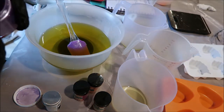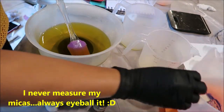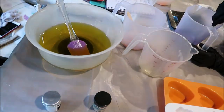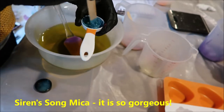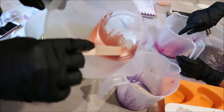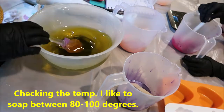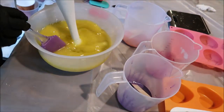The micas I'm using today are Hollywood pink, cantaloupe, lavender, and siren song — they're from Nurture Soap and Brambleberry. Because I have three small containers and I'm actually using four micas, I decided to mix the last mica in with this tablespoon after pouring my lye mixture into the oils.